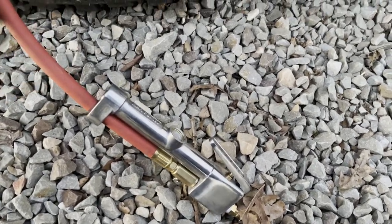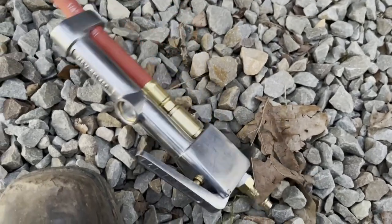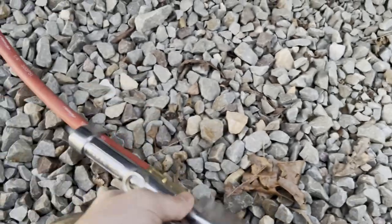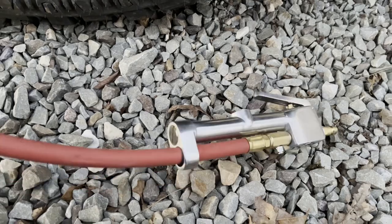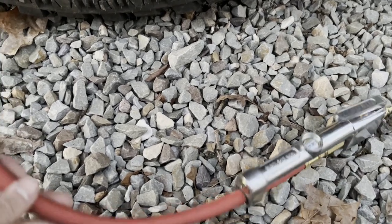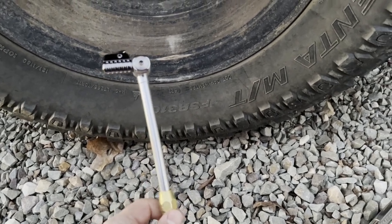Here's another example of the Jayco Lightning air chuck. I have a Merlin brand inflator from Harbor Freight — it has a built-in PSI gauge, which is nice. I keep this one in my one-ton dually. I liked the Jayco Lightning chuck so much that I bought another one and put it on this truck, so I can air up my truck tires and trailer tires wherever I'm at. I keep the other one in the shop — these things are super handy.